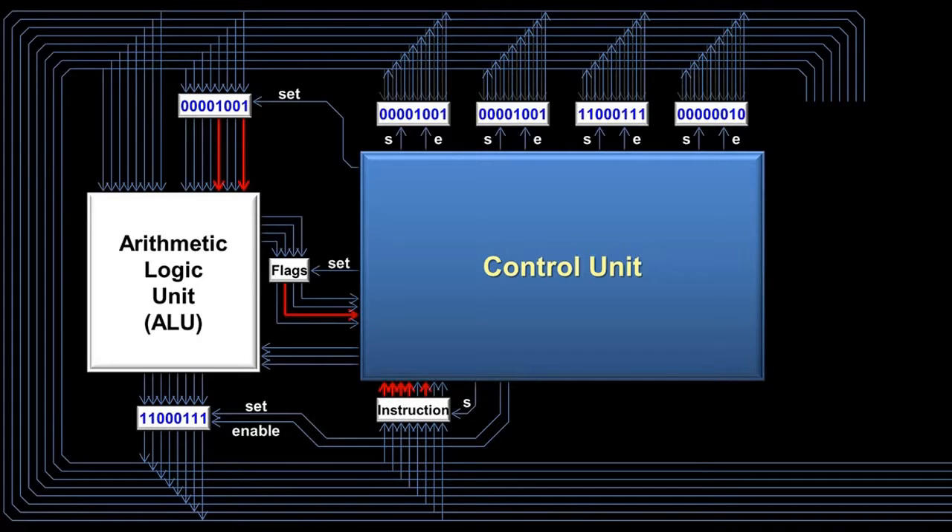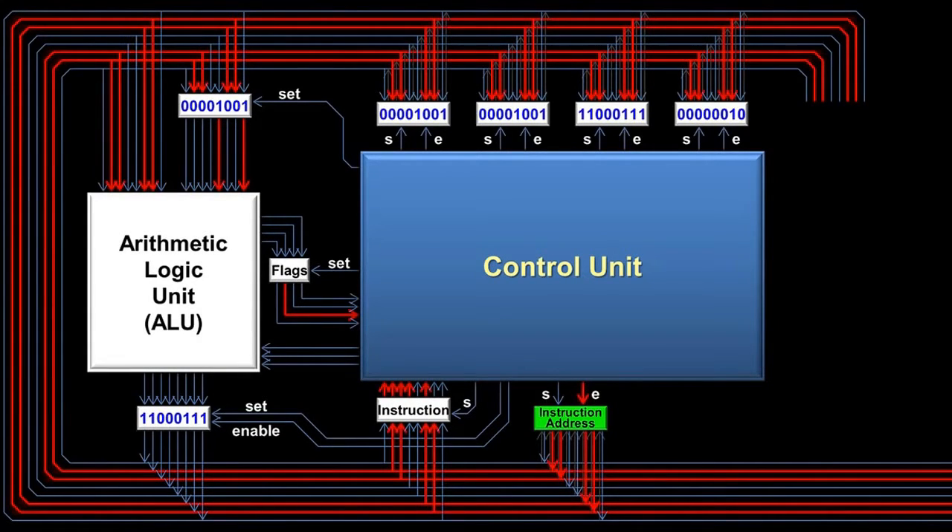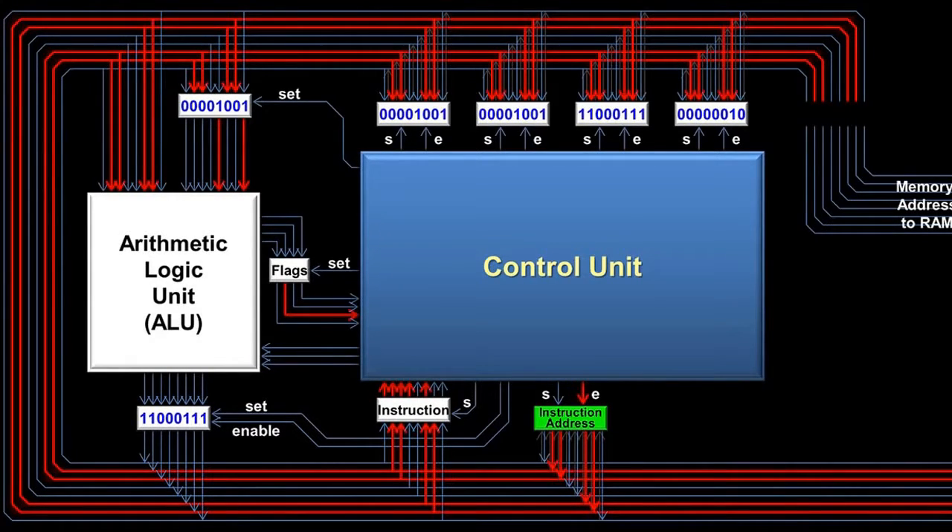Generally, the next instruction after a compare instruction is a jump-if instruction. This combination of a compare and a jump-if instruction is very common in computer programming — anytime there is more than one possible path through a program, the computer uses these instructions to decide which way to go. So now that we're finished with the compare instruction and our flags are saved in the flags register, we need to tell RAM that we're ready for the next piece of data, in this case the next instruction. Inside the CPU, another very important register is called the instruction address register. The CPU uses this register to know where the next instruction should come from in RAM. When the CPU is ready for the next instruction, it enables the instruction address register onto the bus. The instruction address flows to RAM through an intermediary register called the memory address register, whose only job is to tell RAM what memory address the CPU wants next.